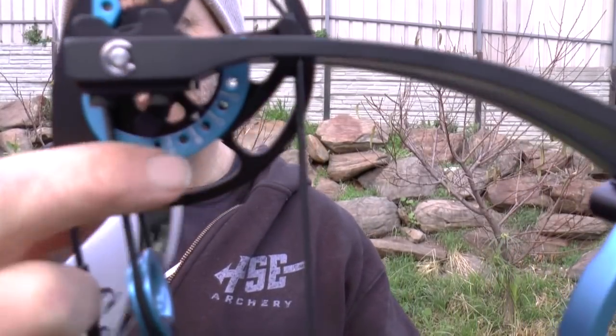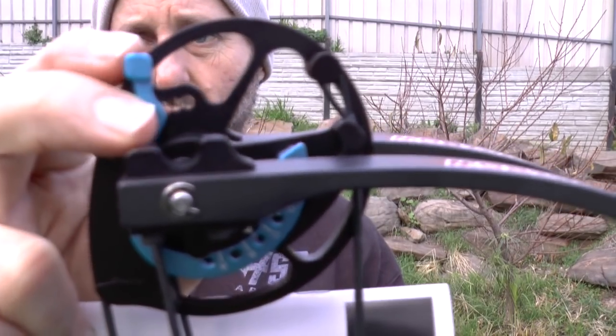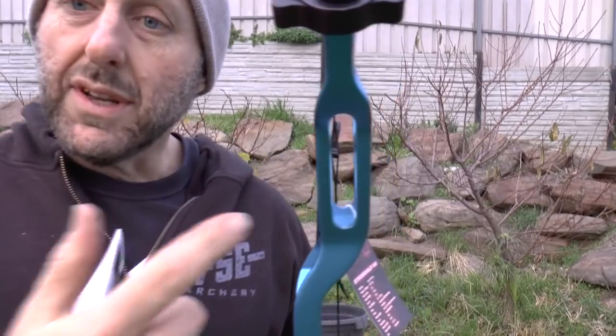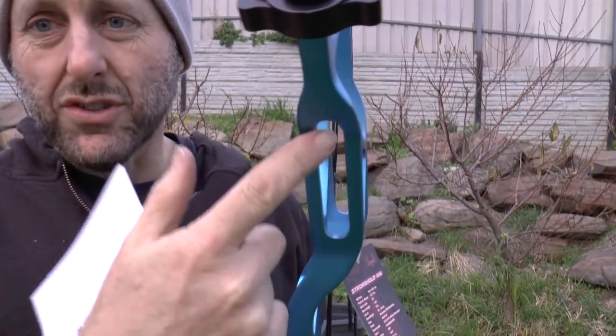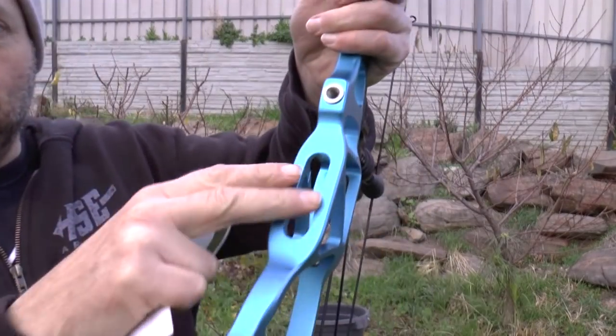The modules to change the draw length — you do not need a bow press, and there's a stop right there. Now Elite do this bridge riser design. I don't think Elite's the only company to do that — obviously PSE do it now as well. There are a whole bunch of bow companies which do this, and this is new for TowPoint: the bridge riser design top and bottom.